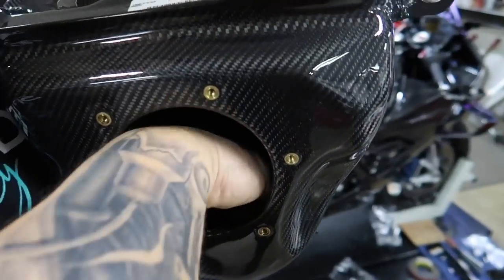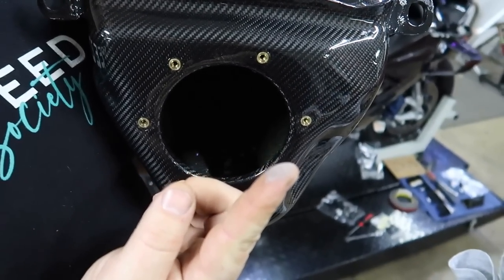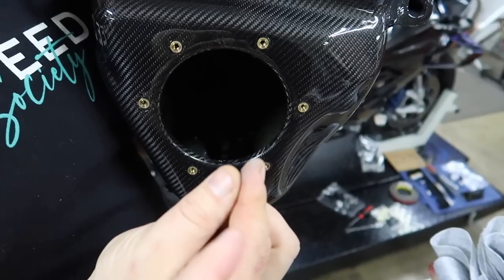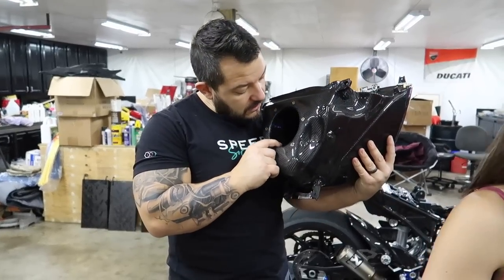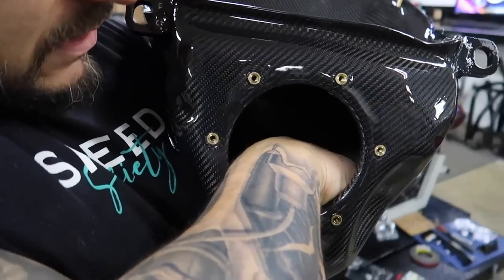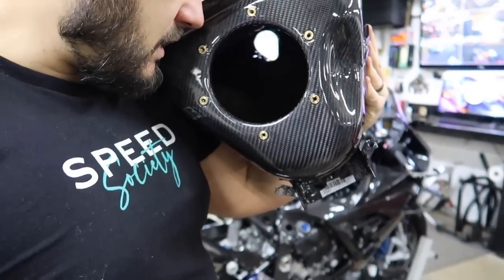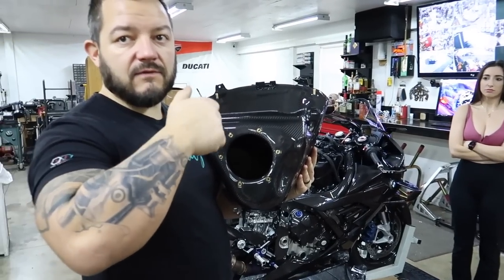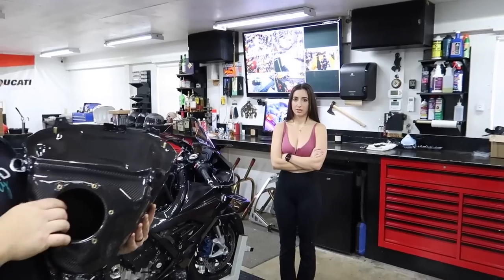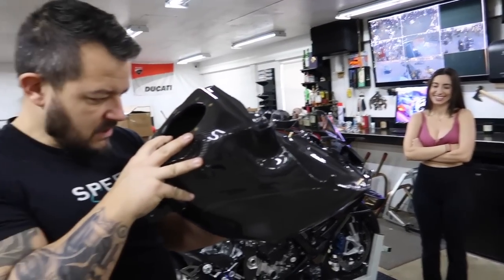We already ran into our first problem — there's some sort of compound in here, like fine glass. It looks similar to what we use on our Monster when we strip the tank. There's no reason to blast a brand new tank, so I'm thinking it's probably from polishing the clear coat on the outside and it got inside, or it's something to do with how they seal the carbon interior. We need to make sure we get all that out — we might need Tina's little hands to get in there.